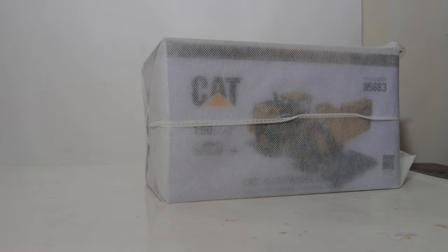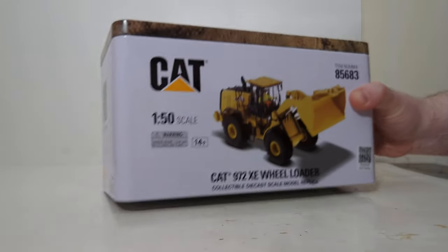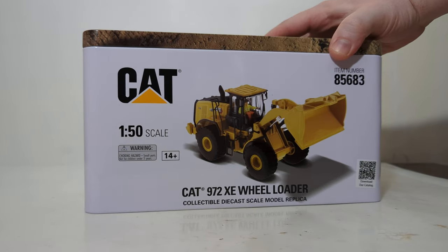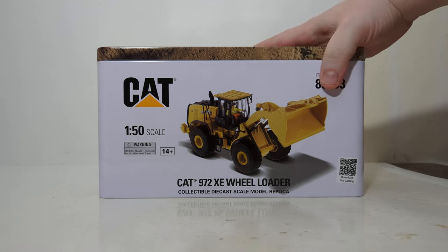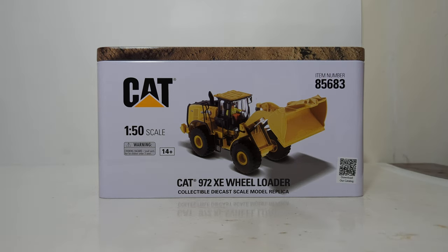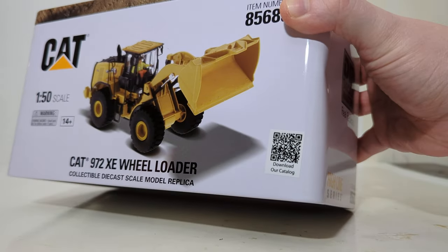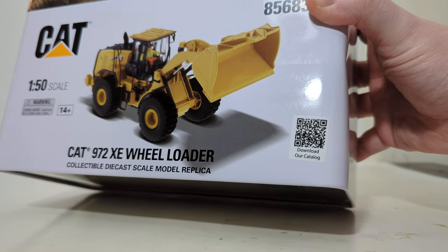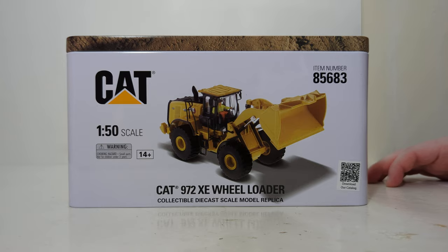Removing the box, we now see the white nylon bag which protects the metal tin. If you are new to collecting DieCast Masters Highline Series models, they don't come in a box but rather they come in a metal tin. There's a photo of the scale model of the machine, and new for this year is a QR code for you to scan on your tablet or smartphone.